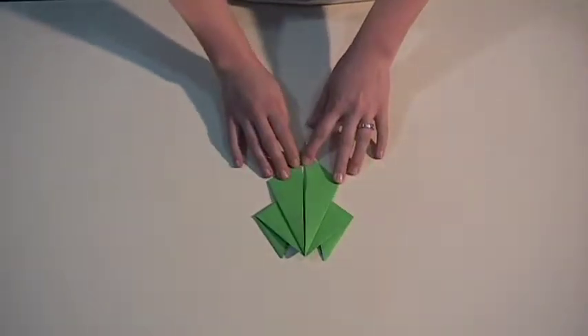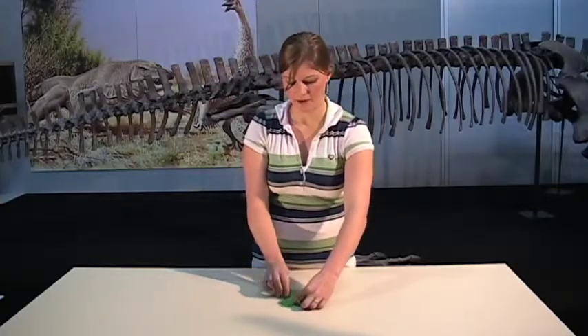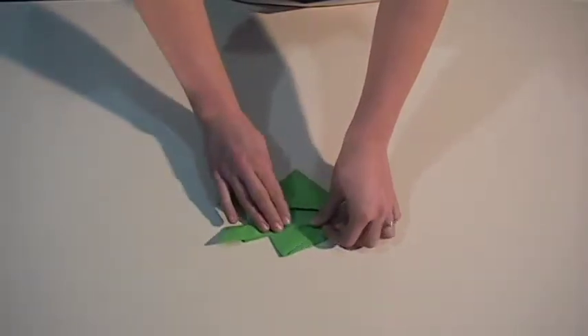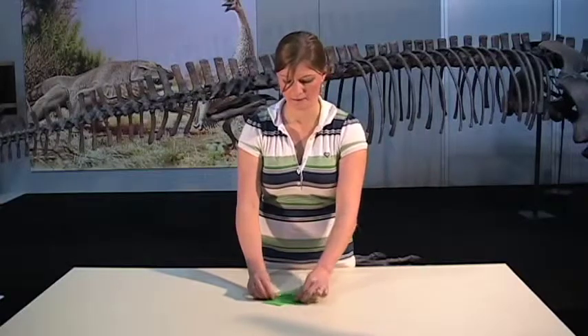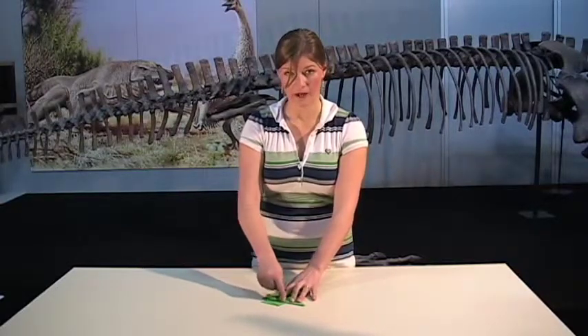Now what we need to do is fold those back out again, but not all the way. We're going to fold them in half down that line on one side and then on the other, halfway down, so that they meet up on the outer edge.